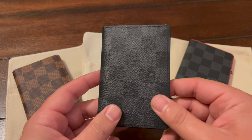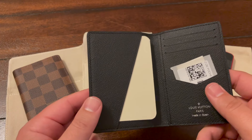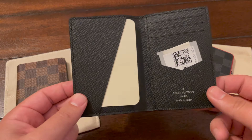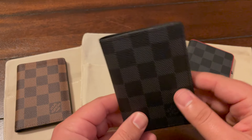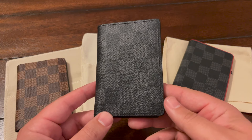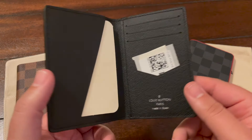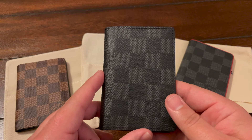This is the Damier Graffiti one — brand new, I haven't even used it yet, still has the card and the authentication code. This one was made in Spain. Most of my Damier Ebene stuff is made in France and most of my Graffiti stuff is made in Spain. I did get one online that was made in France — some people really like that because it feels more authentic or they believe the craftsmanship is better — but I had to return it because it had a blemish right on the front, very noticeable when I took it out of the box, so the store swapped it out for me.